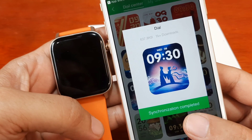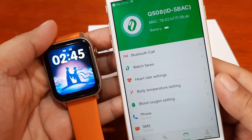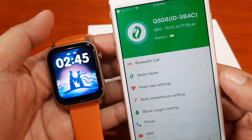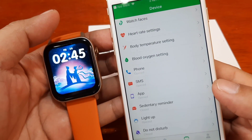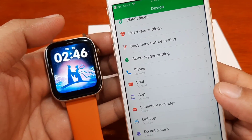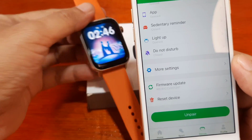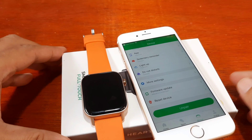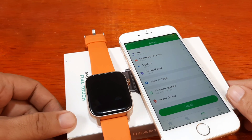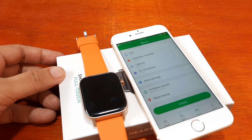We successfully downloaded the watch face from the Glory Fit application on iOS. So far, no issues with pairing the smartwatch on iPhone. Setting up the application and configuring notification permissions is pretty straightforward. If you have any questions regarding the setup of the Glory Fit smartwatch with the Glory Fit app on iOS, just drop a comment below and we'll try to answer. Bye!